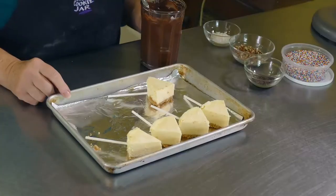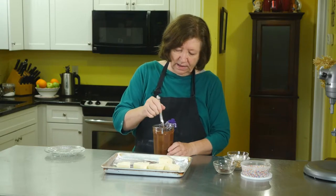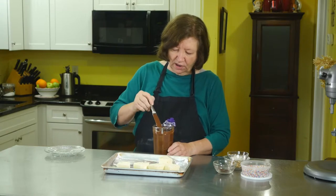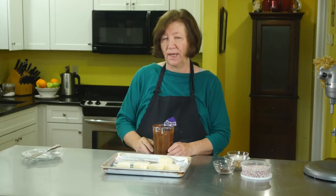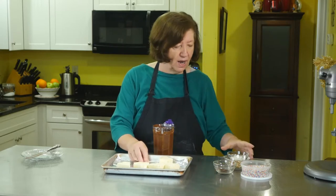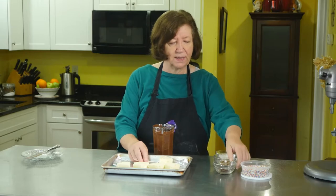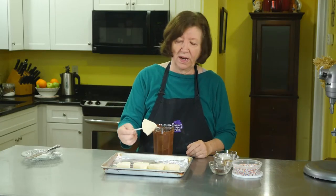Here are our cheesecakes out of the freezer — I kept them in there about an hour. In this tall glass I've melted some semi-sweet chocolate, about a bag and a half of chocolate chips, with about one to one and a half tablespoons of shortening, mixed up well. The shortening loosens up the chocolate so it's not quite as thick. I also have some toppings: coconut, chopped pecans, shaved chocolate, and sprinkles. You can top with whatever you want, or dip it half in white chocolate and half in regular chocolate.